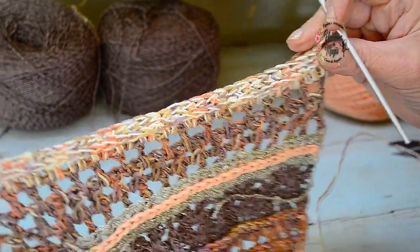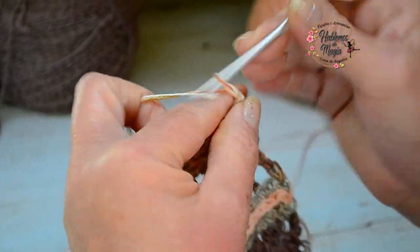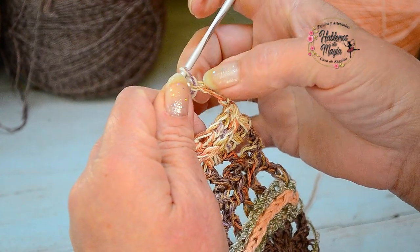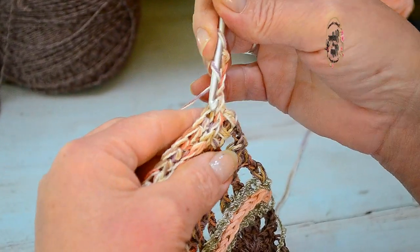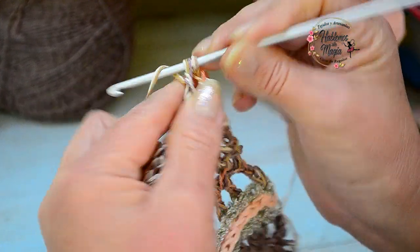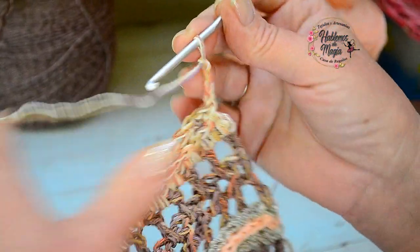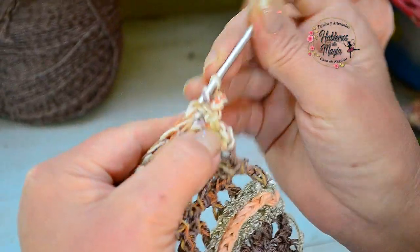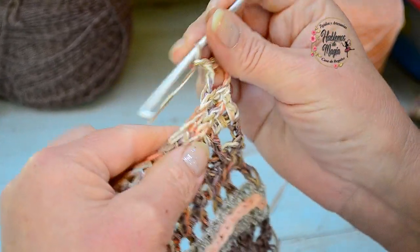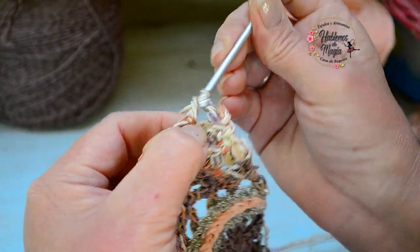I arrived with my half double crochet in relief to the back, and now we come back with little chains, as we have done in the previous row in relief. I lift the three chains, one for separation, I jump a half double crochet, and in the next one I take it in relief, as we have done in the previous rows. One of the rows — and this happens to me — I always knit double, which is what I like, because the final effect to me is more beautiful. But each one has a style, a shape.